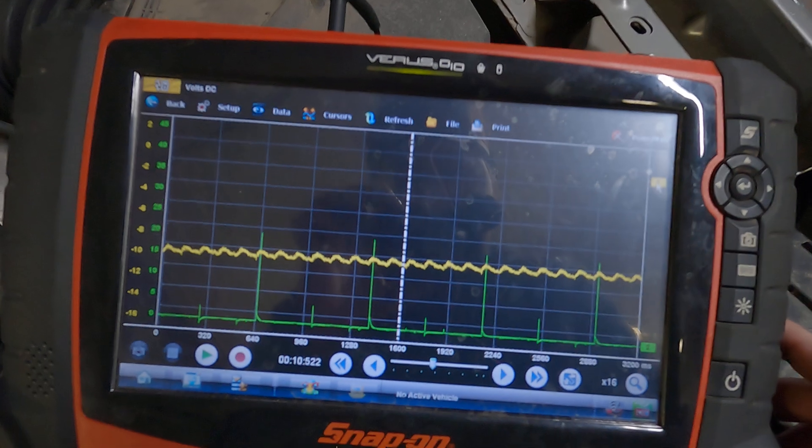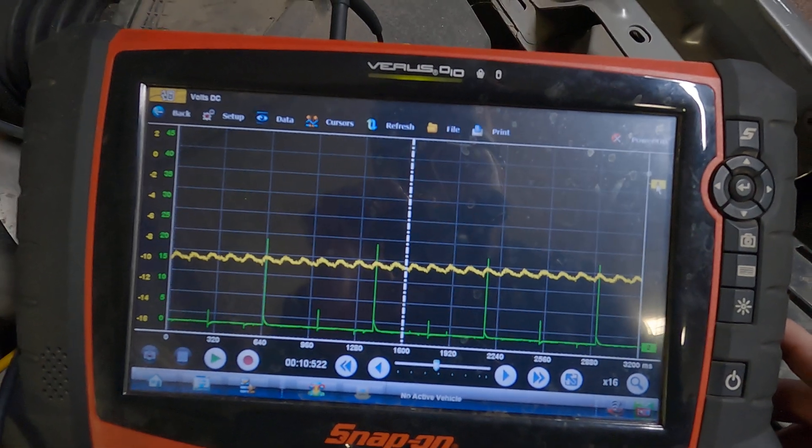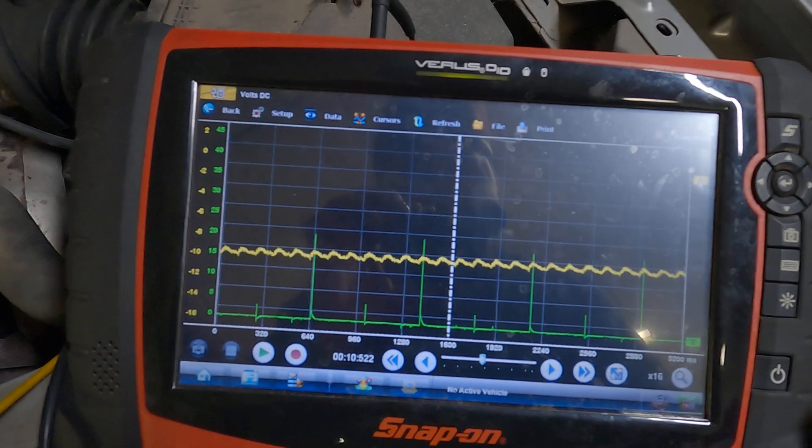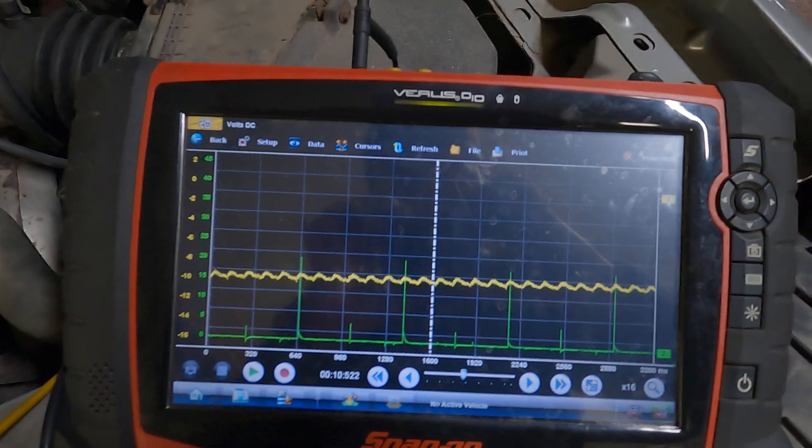This is the best way I've found to do it on a Snap-on scope. This is a Verus Pro, but it's the same procedure whether you're using a Zeus, a Modis, or any other scope. I hope this helps — good luck.